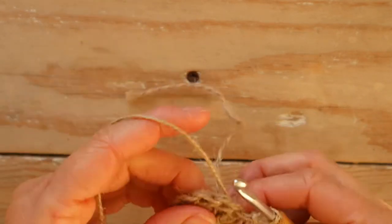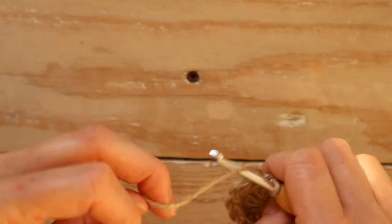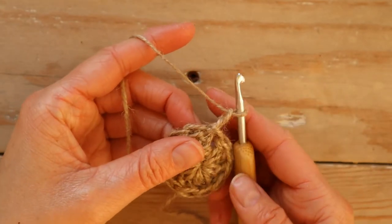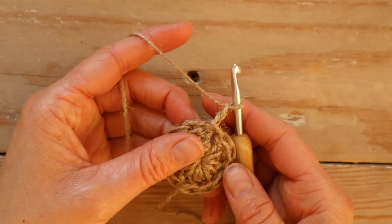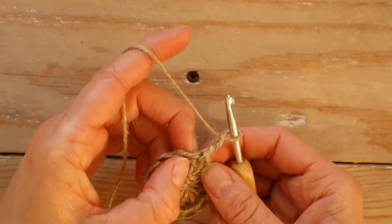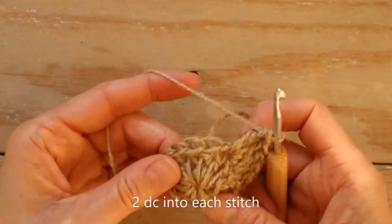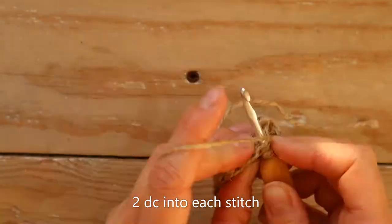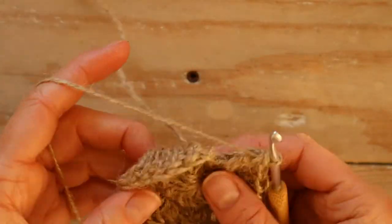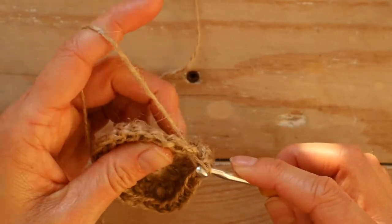Now tighten and chain two — our first stitch. You're going to make two stitches into each of the stitches in the round, so make one more stitch into the same. We've made two double crochet in each stitch, and we finish with one slip stitch in the second chain.